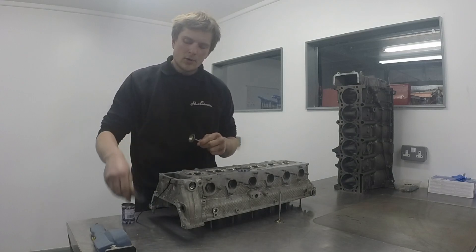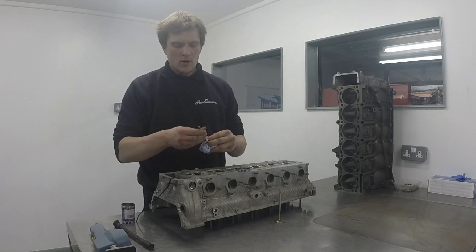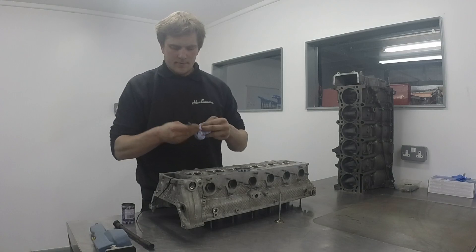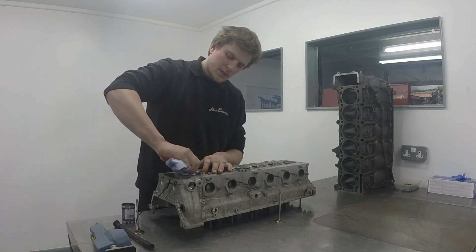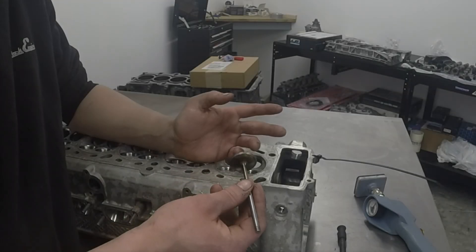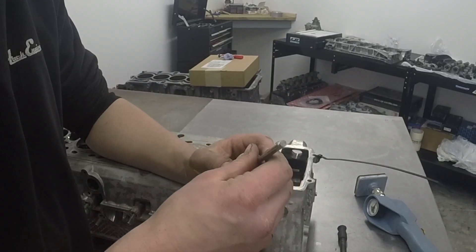After a while of doing that, we're going to want to check to see how well we've got on. With a little bit of blue roll, you want to clean all that grinding paste off — first off the valve, then we'll go over and clean it off the seat. So we've lapped that first valve in, given everything a good clean up, and now we're going to give it a visual inspection.